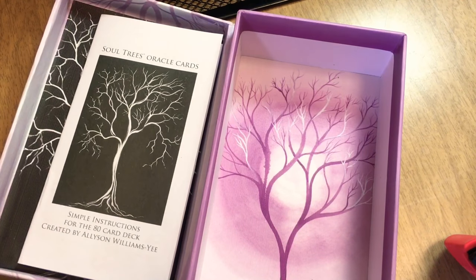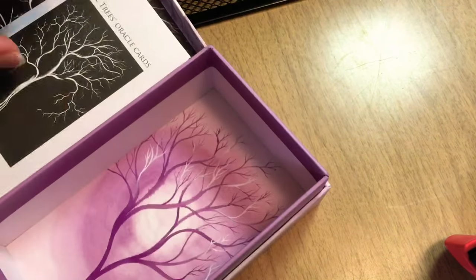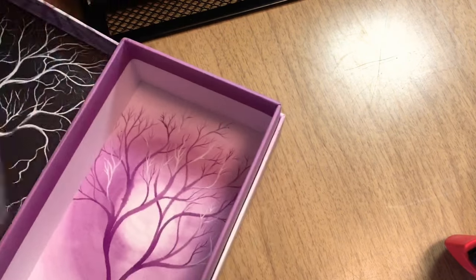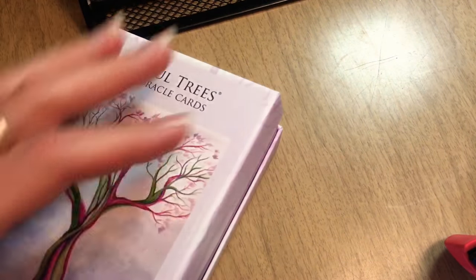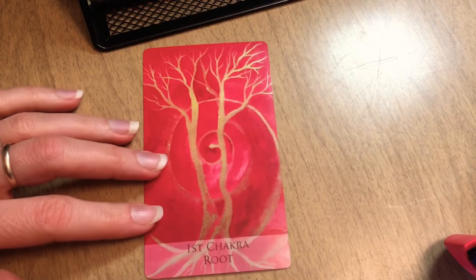These cards feel really good — beautiful. They're heavy, they're good quality. I was ready to shuffle these things, but I realized I have to do an unboxing first. I cannot get a new card deck without doing the unboxing — that would be almost shameful.